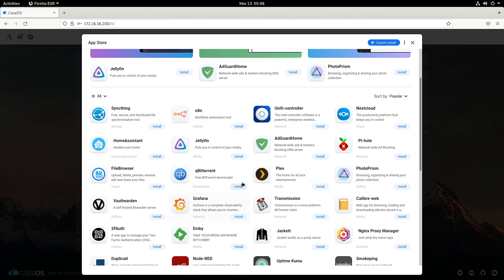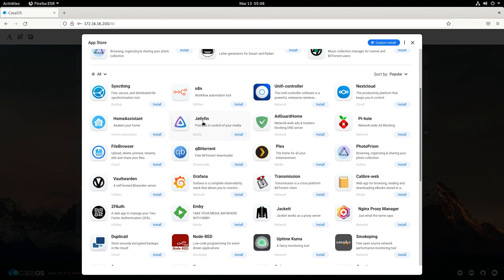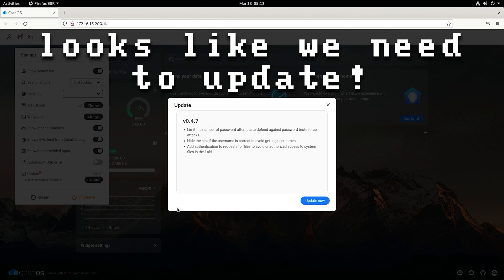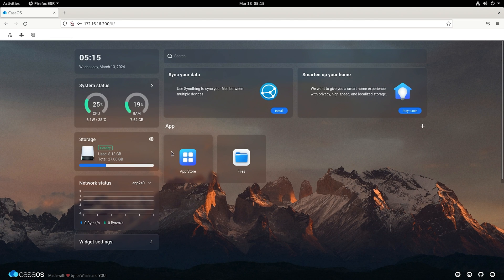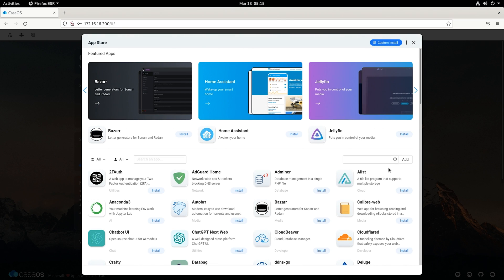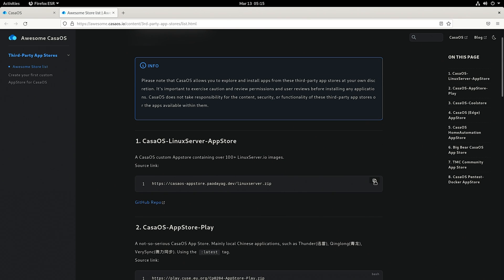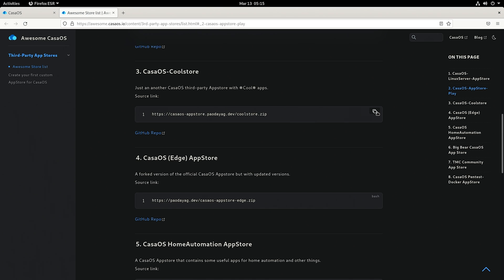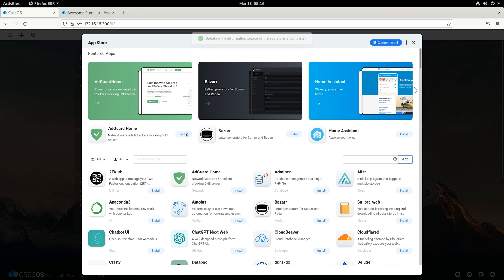There are a lot of different apps you can install, all running on your network — basically your entire home network. When you first start it up you'll notice some defaults like Jellyfin, Home Assistant, and Transmission. After running an update to the latest version, we go to the app store. Clicking the 'more apps' button, then the question mark opens a browser with lists of apps. I'm going to grab the community store — that gives us 262 apps.